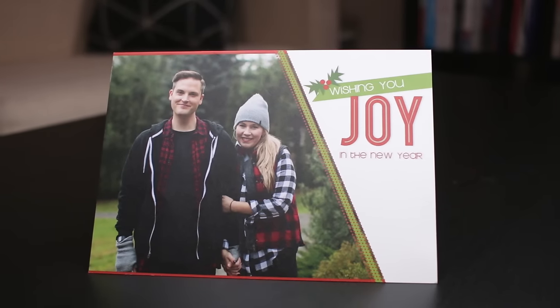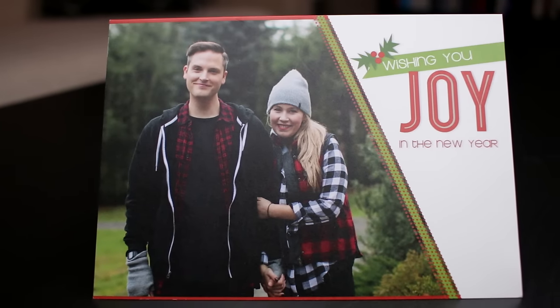Today we wanted to do a quick review of our Christmas cards. We've been doing Mixbook for a couple years in a row now. We've done a lot of different ones — probably Costco, Walmart over the years. But once we found Mixbook, we really just fell in love. So let's check these out.